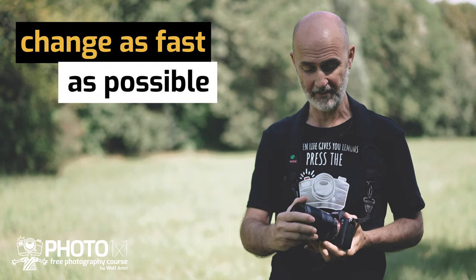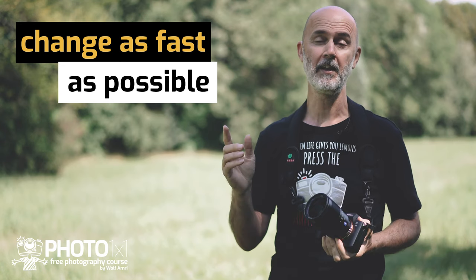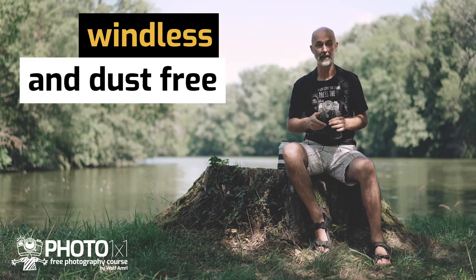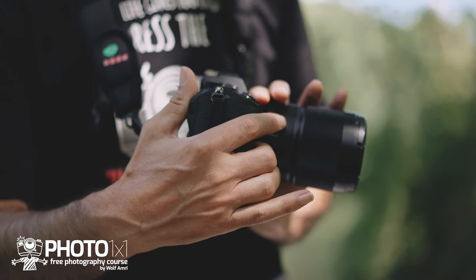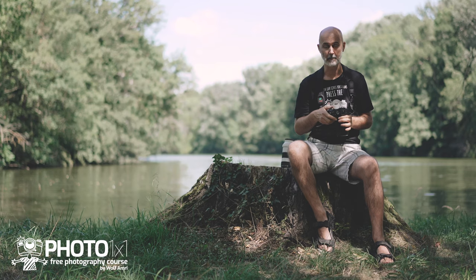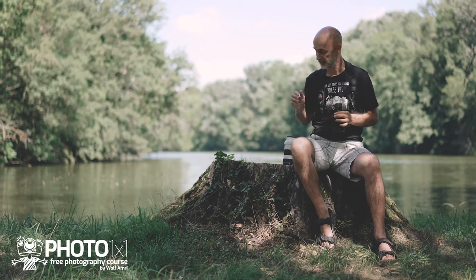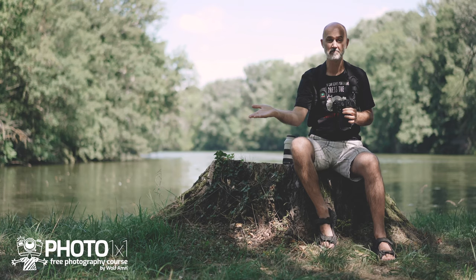So you want to avoid dust getting into your camera. That's why the time the camera is open should be reduced to the absolute minimum — the shorter the body is open, the less likely it is to get dusty. First, find a place with little wind and as little dust as possible. But if you are outdoors and have no other choice, turn the camera opening away from the wind.